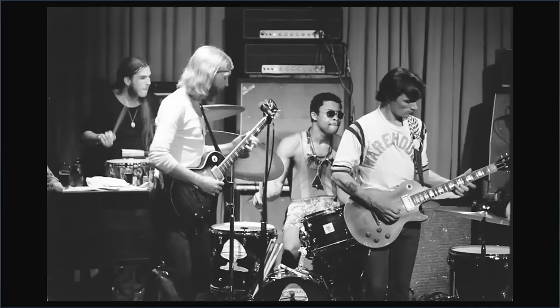Everyone loves Dwayne Allman, but what about the other guy? Dickie Betts was great too. What made his style unique? Let's check it out and put some of his play into our play.